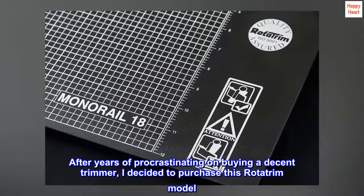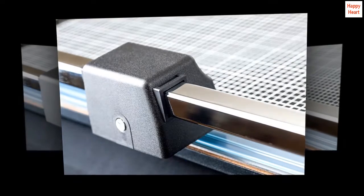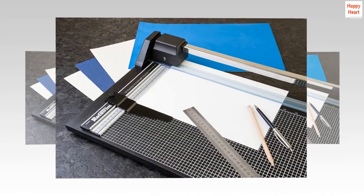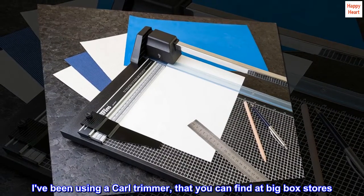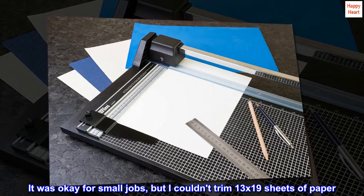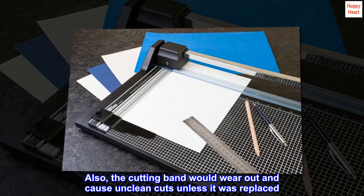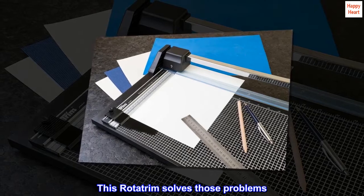After years of procrastinating on buying a decent trimmer, I decided to purchase this Rototrim model. I am a semi-pro photographer who needs a good trimmer for portraits, cards, and other miscellaneous tasks. I've been using a Carl trimmer that you can find at big box stores. It was okay for small jobs, but I couldn't trim 13 by 19 sheets of paper. Also, the cutting band would wear out and cause unclean cuts unless it was replaced.